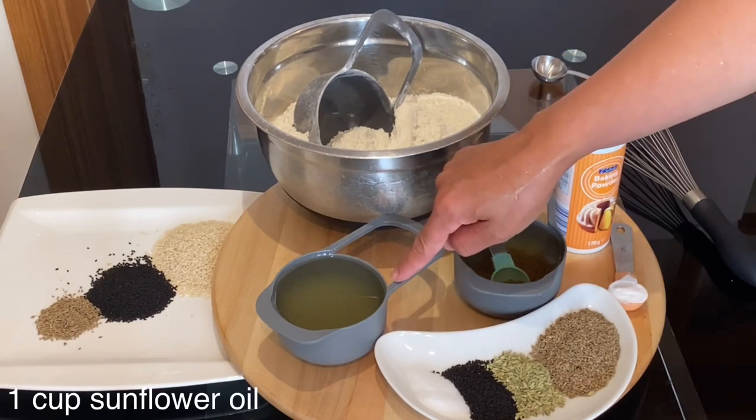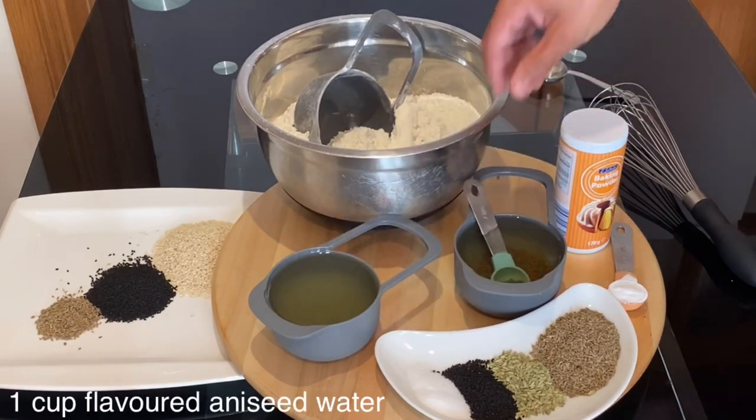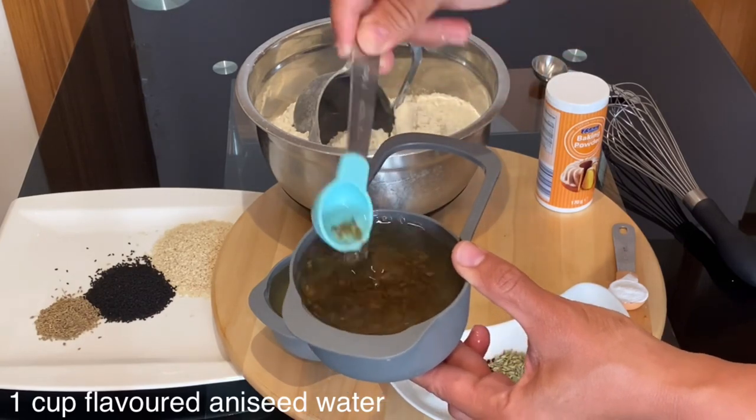For this recipe I will use one cup of sunflower oil, or you can replace it with one cup of olive oil. I have soaked here one teaspoon of aniseed in hot water to flavour it.